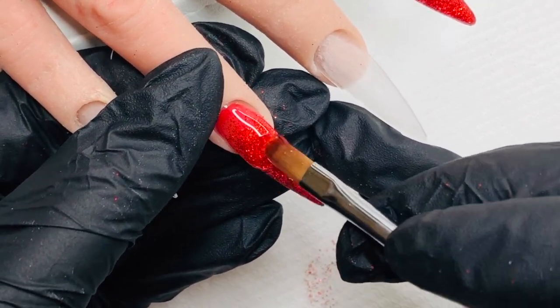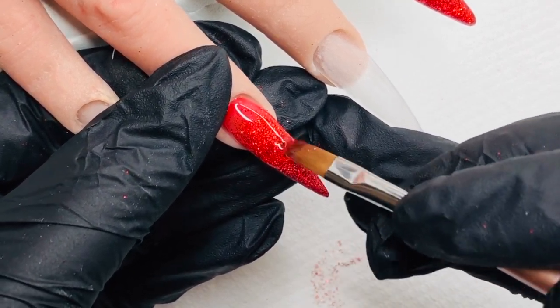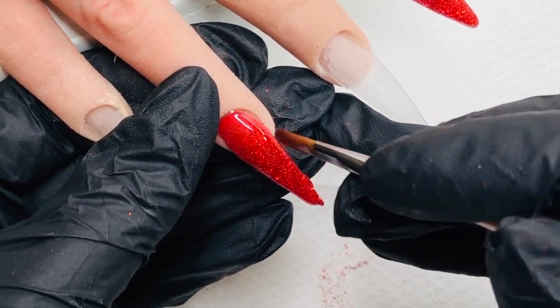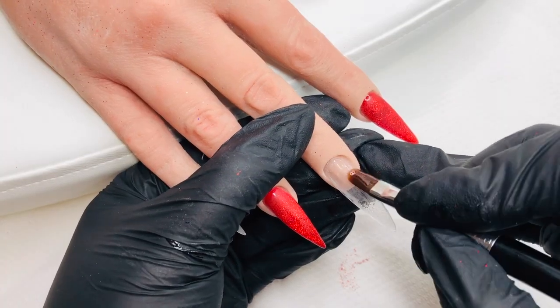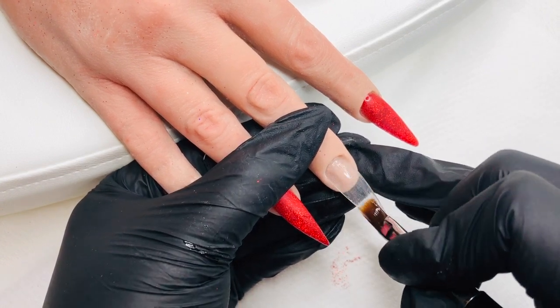I'm encapsulating again with the Cool One Step gel. I love encapsulating with this because it just makes life so easy — it flows so beautifully. It is such a fantastic gel to work with. Once I've done that, I'm going to move on to the next design, which is on the middle finger and the pinky as well.